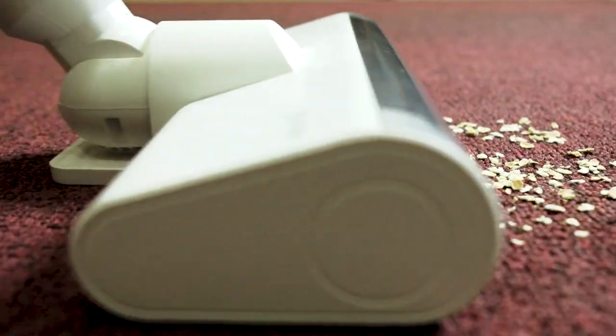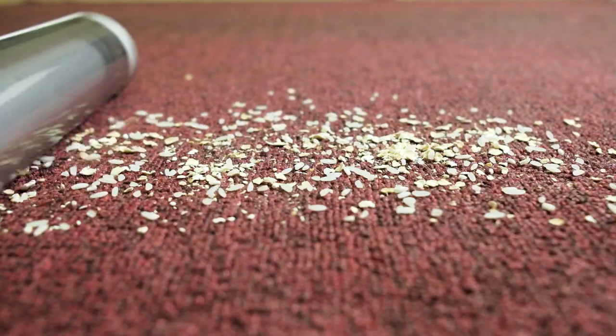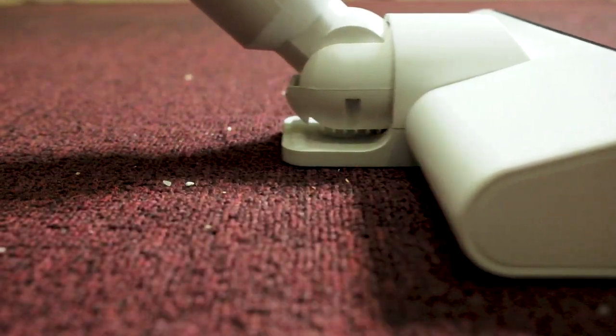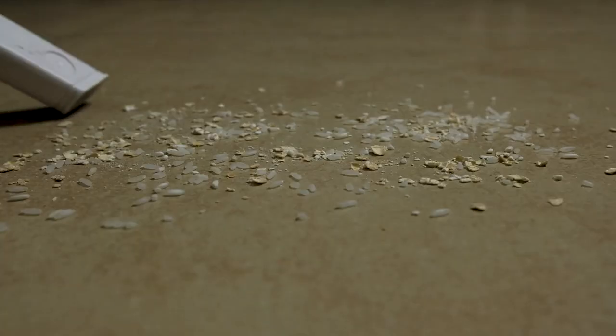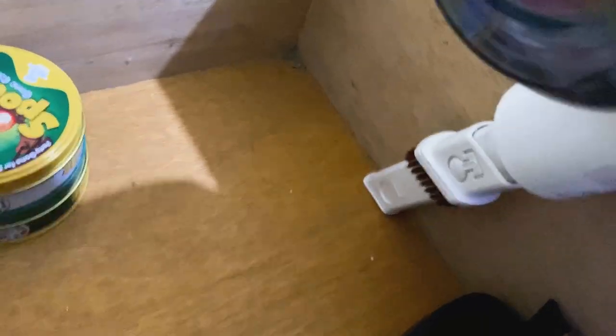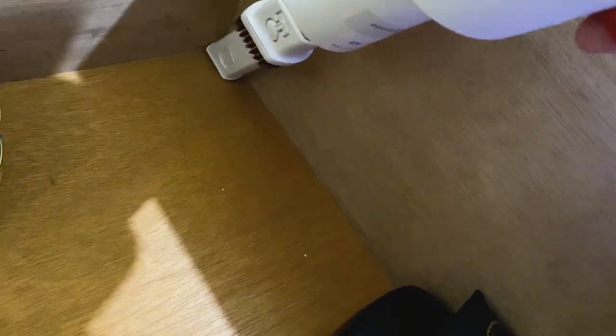Trying it again, this time I used oats. Combining both grains of rice and oats on a carpet, still at low suction power, it did leave a few particles in the first run, but I must say it still did pretty well. Using it on the floor, results were relatively the same as on the carpet. The 2-in-1 nozzle and the triangular brush are also useful for small spaces such as corners and drawers.